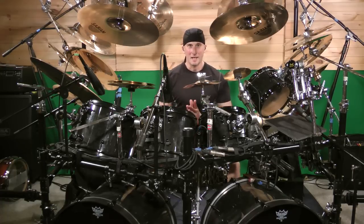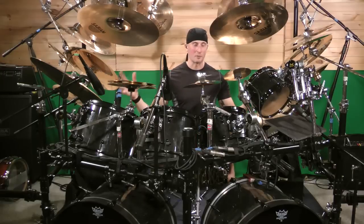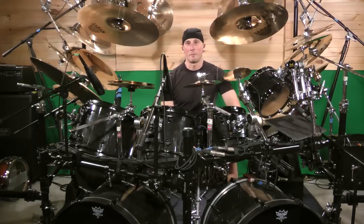Now I say it's simple, but I didn't say it's necessarily easy, and there's a big difference. This lesson is actually dedicated to my friend Barb the Animal, who plays a custom DW kit almost as big as mine with a double rack system and everything. We were talking about the song Painkiller by Judas Priest.